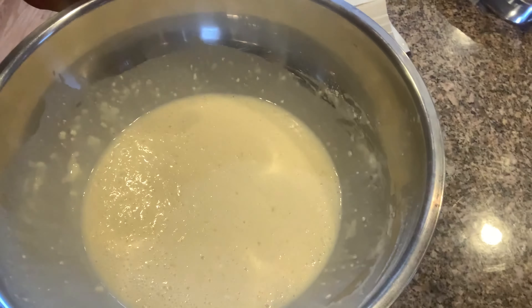Now my crepes batter looks like this, and I'm going to cover and let it stand for 30 minutes. See you in 30 minutes.